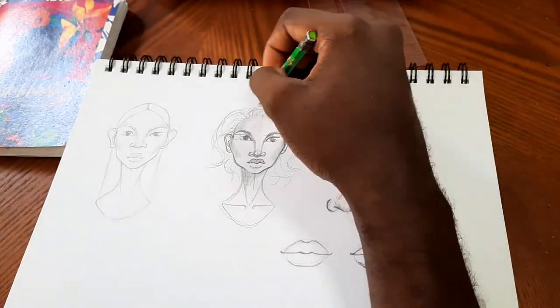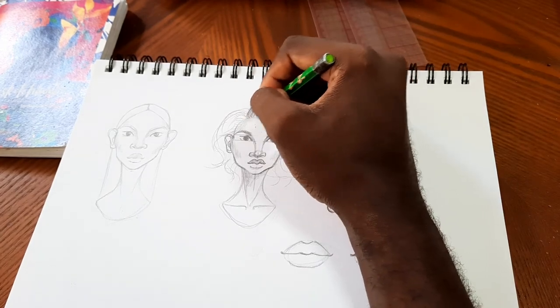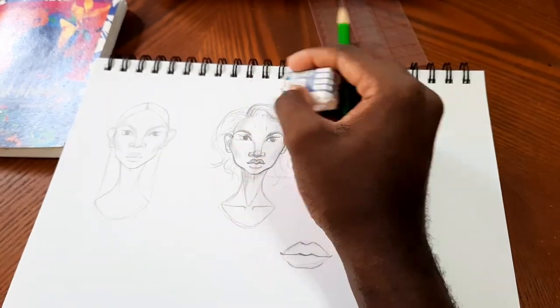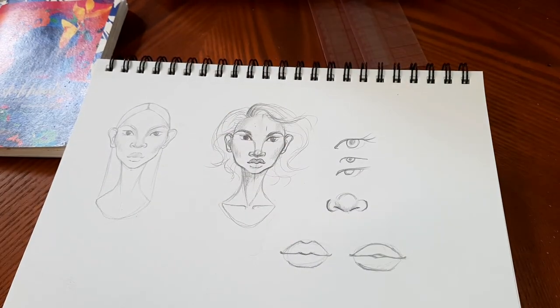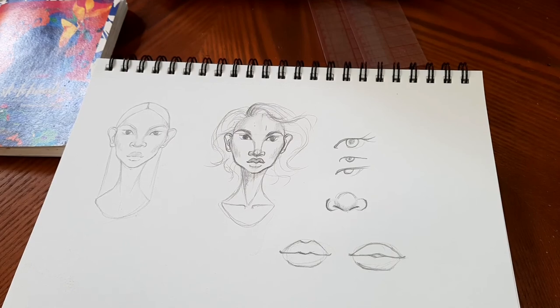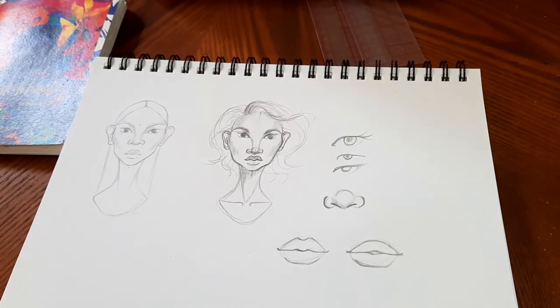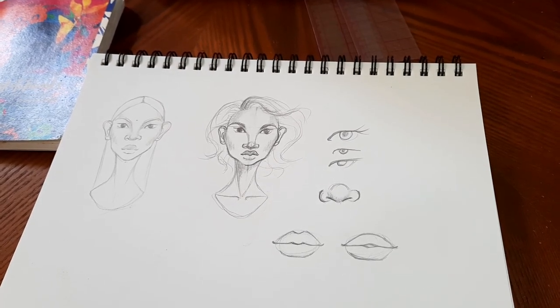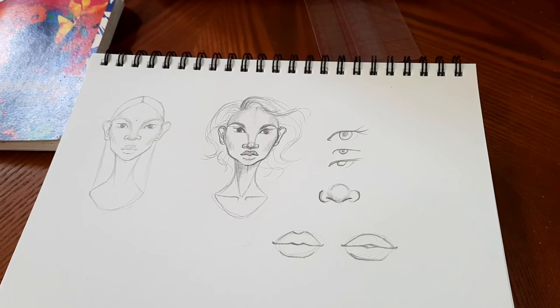And just like that we are basically done — you have a face! All you have to do is practice, practice, practice. Do it over and over again and you'll realize how many variations of faces you can come up with. Literally every time you draw one it's going to be different and it's going to be fun. Try it out and keep trying until you get to a place where you feel like you're just the best at it. That's it for today's video — make sure you like, comment, and subscribe. I'll see you guys in the next one.